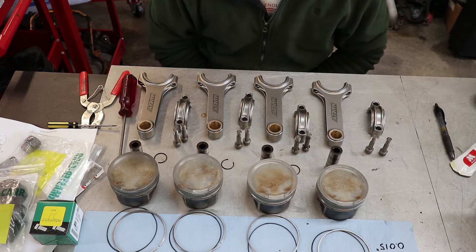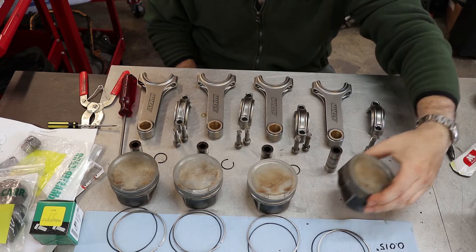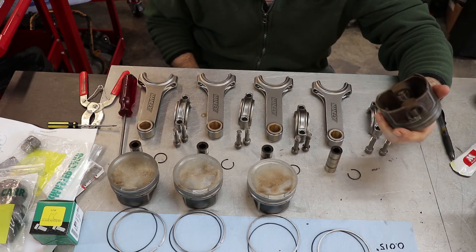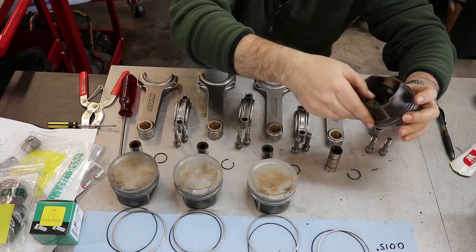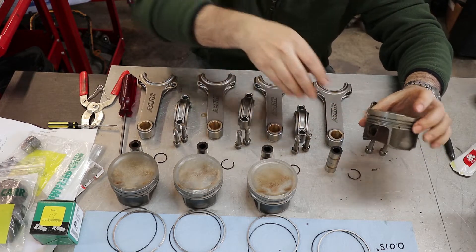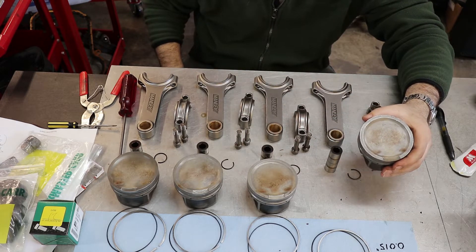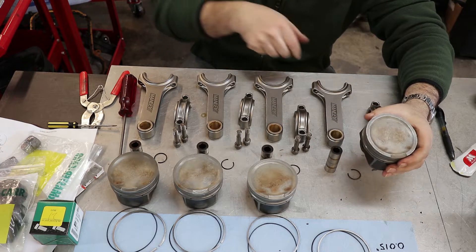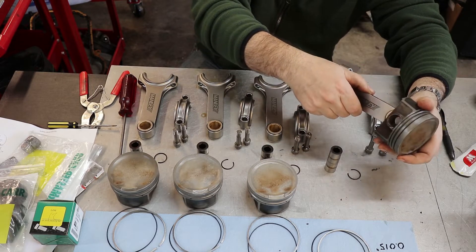It's time to put the connecting rods on the pistons — pretty straightforward. The pistons are all clean and I've got one of the little retaining clips in place. I'm going to line it up — if you look on the pistons there's a little arrow. That arrow points to the front of the engine, and I'm going to line up the printing on the connecting rods with that arrow.